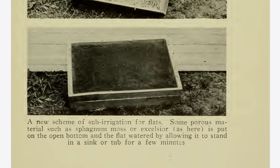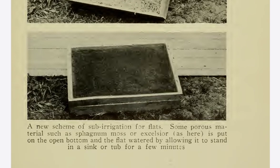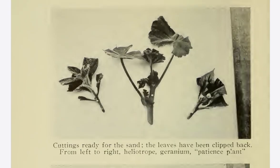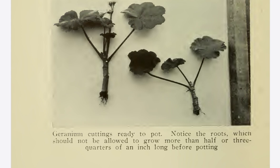A new scheme of sub-irrigation for flats: some porous material, such as sphagnum moss or excelsior, is put on the open bottom, and the flat is watered by allowing it to stand in a sink or tub for a few minutes. Cuttings ready for the sand — the leaves have been clipped back. From left to right: heliotrope, geranium, patience plant. Geranium cuttings ready to pot — notice the roots, which should not be allowed to grow more than half or three-quarters of an inch long before potting.